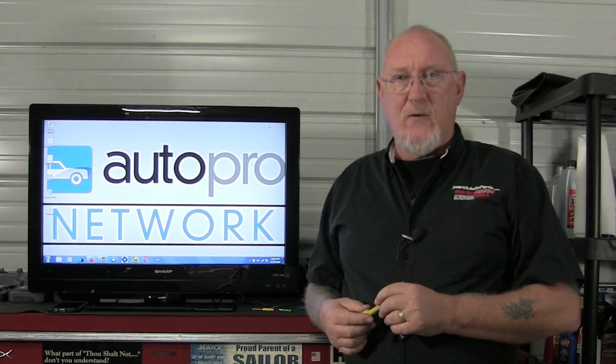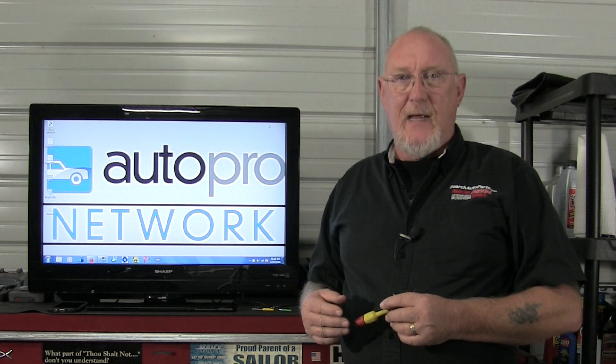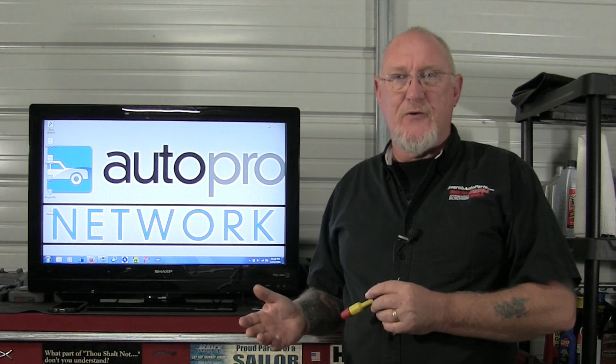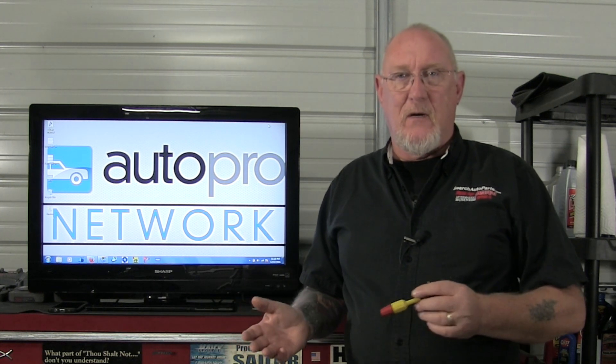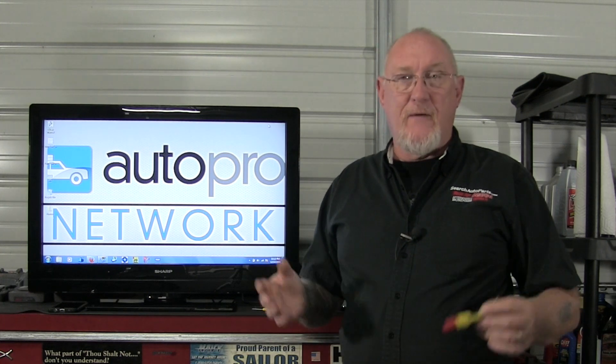The next time we get together, we'll move forward on this series on getting friendly with your scope. We'll take a look at what time bases and voltage divisions are, how to pick the ones you need for the capture you're trying to get, how to use a schematic to determine where you need to attach your scope leads, and we'll move on from there.